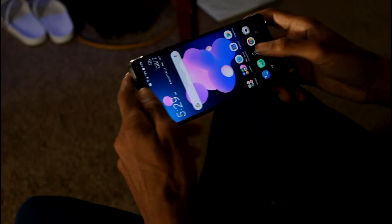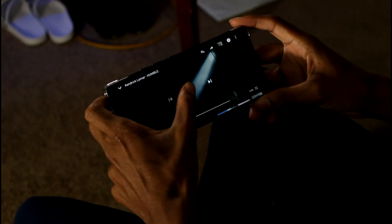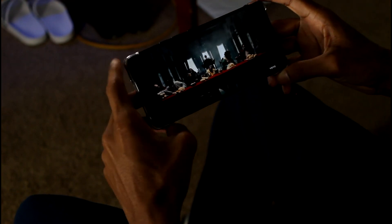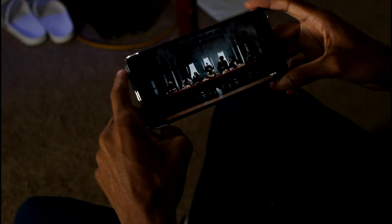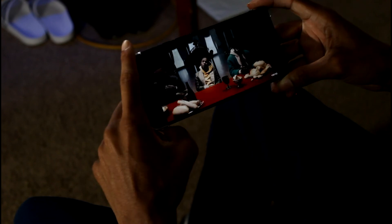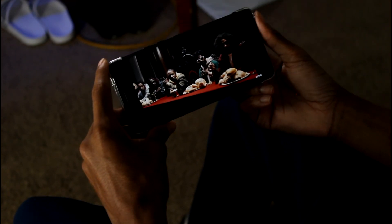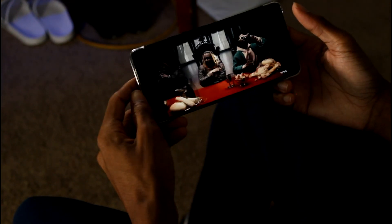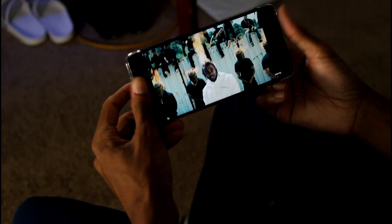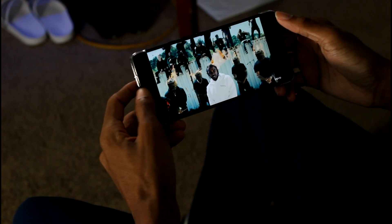Let's test out the Boom Sound speakers real quick with a video fired up. You can definitely feel a little thump in the phone, which is pretty cool. The speakers are pretty good, though it's easy to block one of the speakers. It's firing out of this one and over here — but it definitely sounds good.